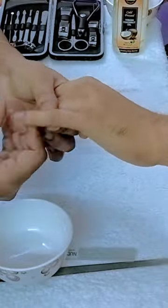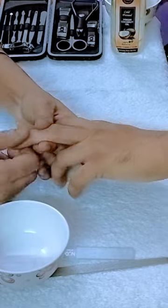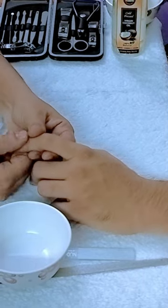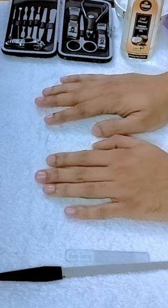Finally, apply cuticle oil or virgin coconut oil to your cuticles and remove any excess oil from the sides of your nails. By following these steps, you can achieve a sparkling, glass-like shine for your nails at home.